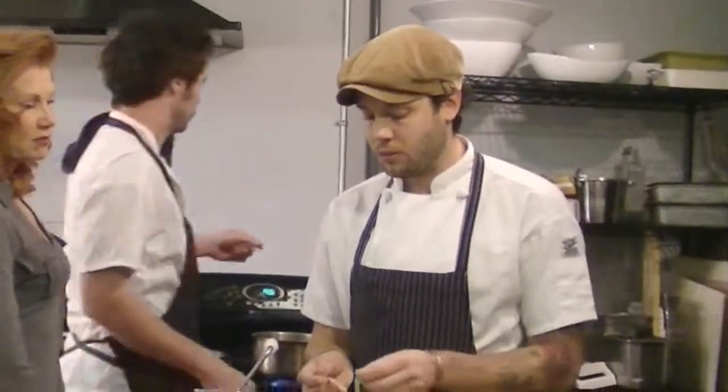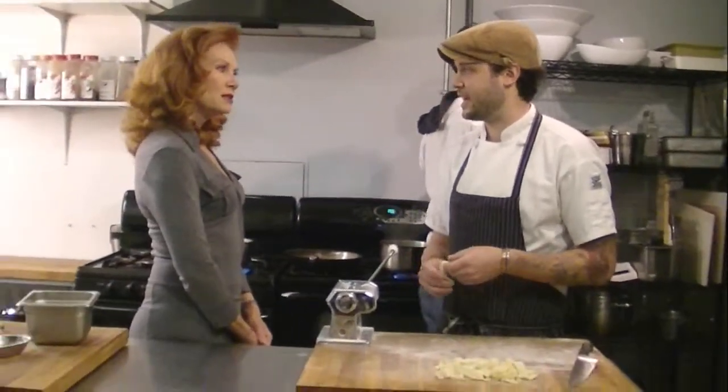The actual dough takes about 20 minutes to put together — I've seen Graham do it in 10. Then you're looking at at least two hours of rest time in the fridge before you want to work with the dough. You want it cold: it's easier to work with and it helps set all the gluten, protein, and eggs.